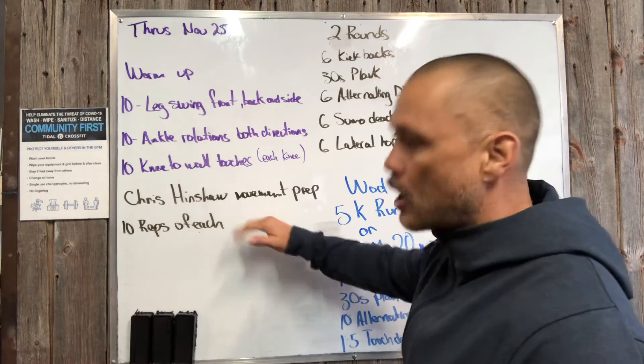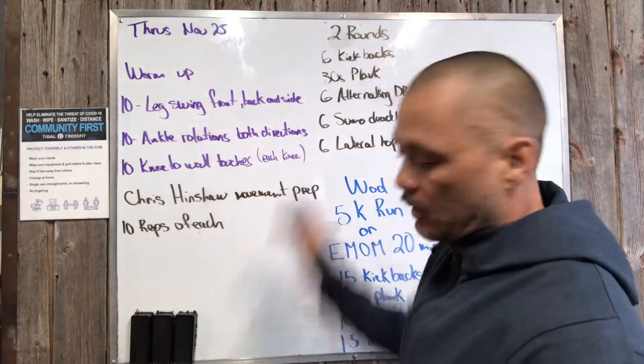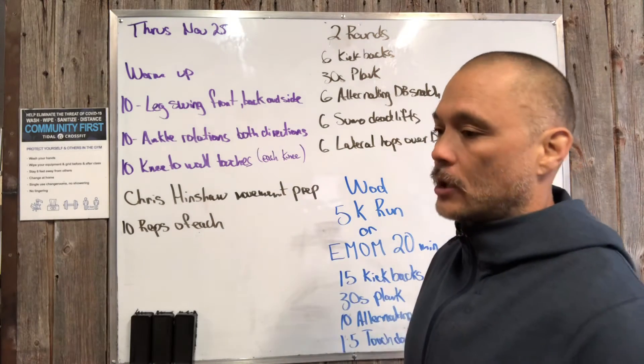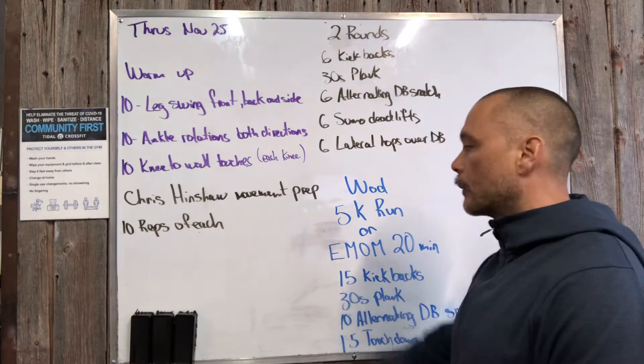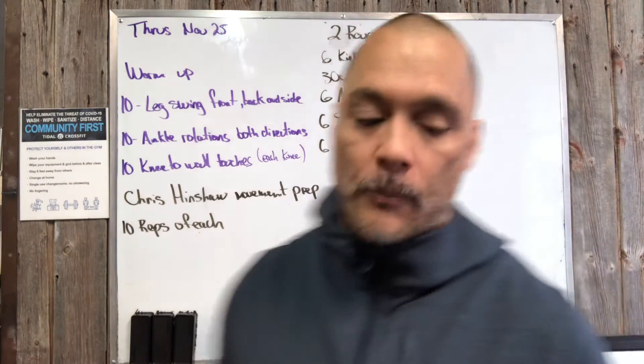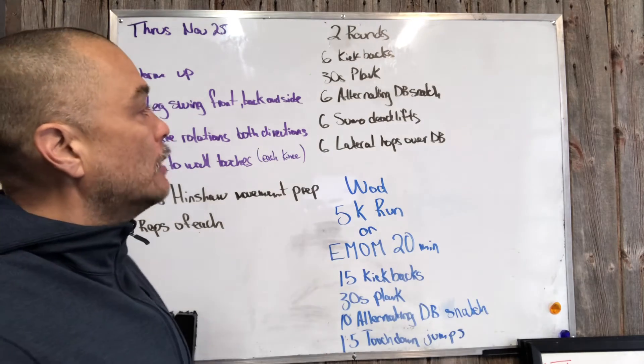The Chris Henshaw movements for running — 10 reps of each. We're gonna fly through that at the coach's discretion. He might cut it off a little early because it's running a little long. But good movements there.